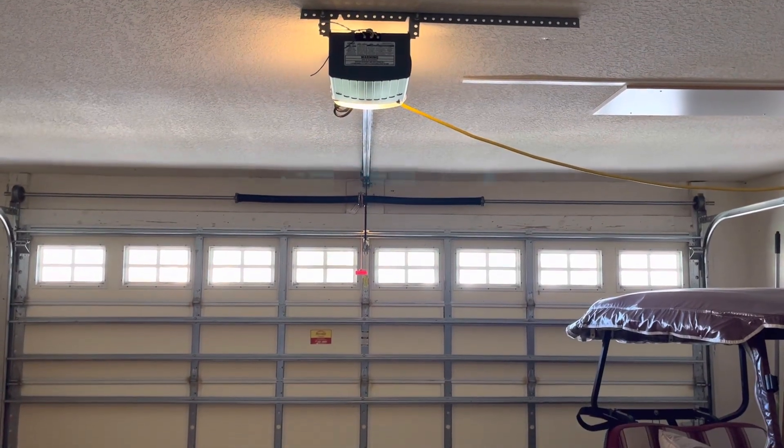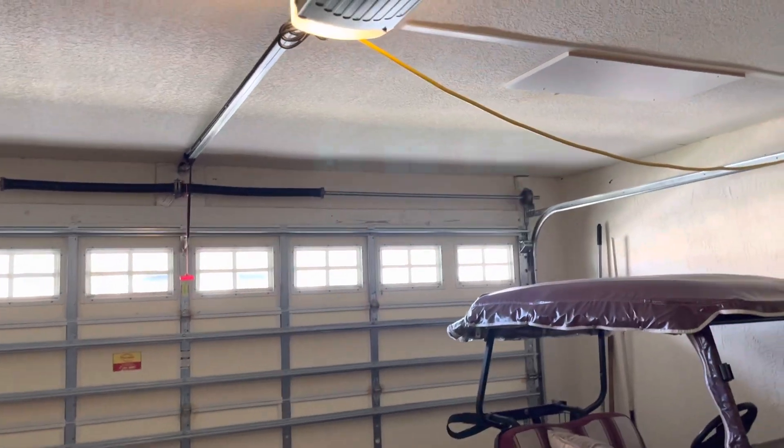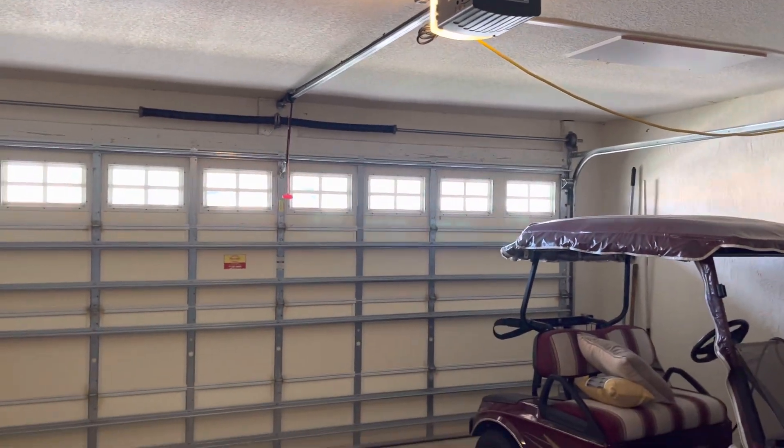All right, everybody. Today we are looking at a Lanier LDO50 at our Florida house.